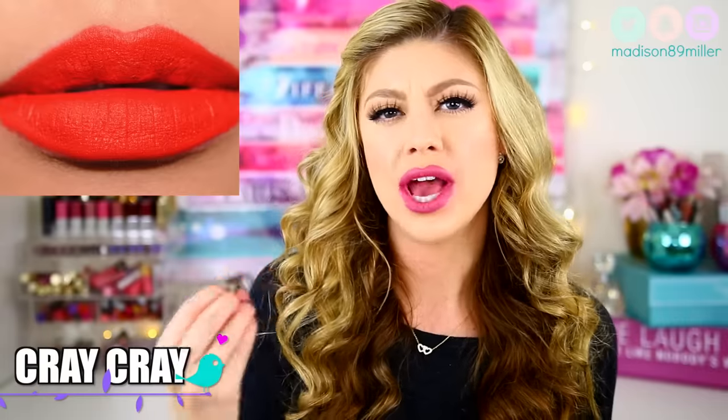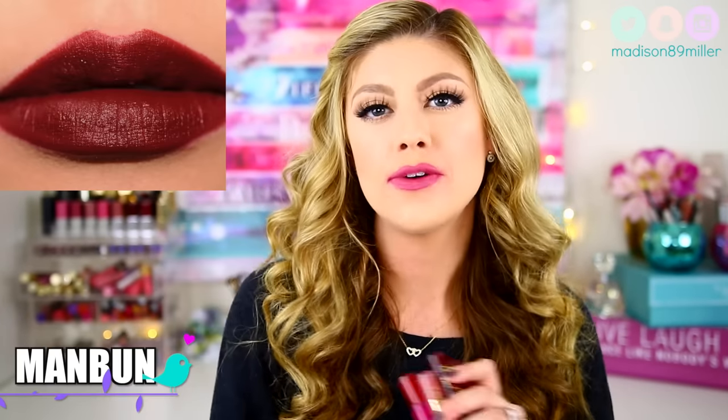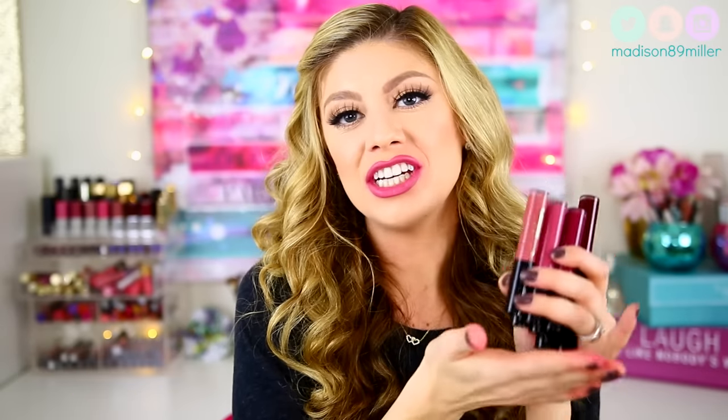I have 11 shades of the Tarte lip paints, and there are a total of 14 in the collection, so I am actually missing 3. The first color I'm missing is Cray Cray — a really red, orange, bright color. The other is called Selfish, more of a hot pink. And the third is called Man Bone, more of a burgundy red. The Tarte lip paints retail for $20 and you can get them at Sephora, Ulta, or Tarte Cosmetics.com. Sephora also has one exclusive shade called FOMO, which you can only get if you are VIB Rouge.